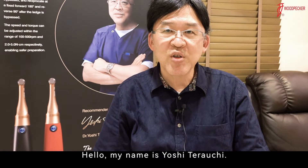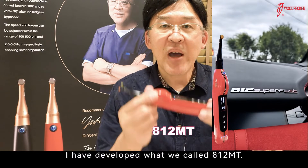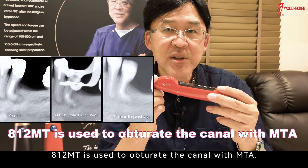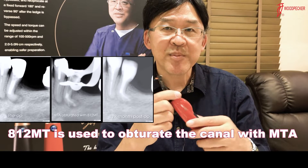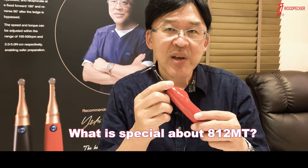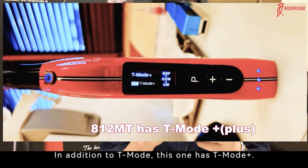Hello, my name is Yoshi Terawuchi. I have developed what we call 812MT. 812MT is used to obturate the canal with MTA. What is special about 812MT? In addition to T-Mode, this one has T-Mode Plus.